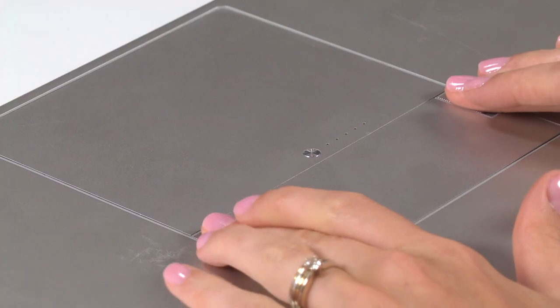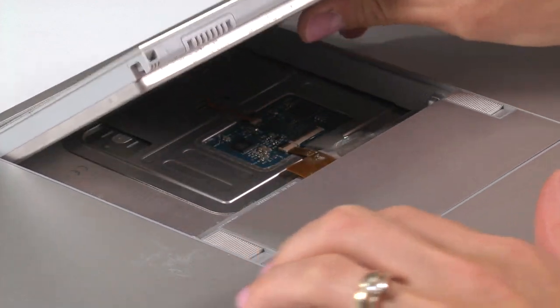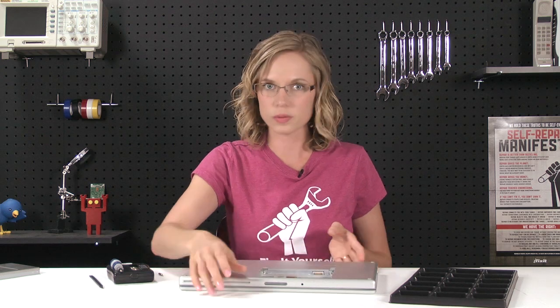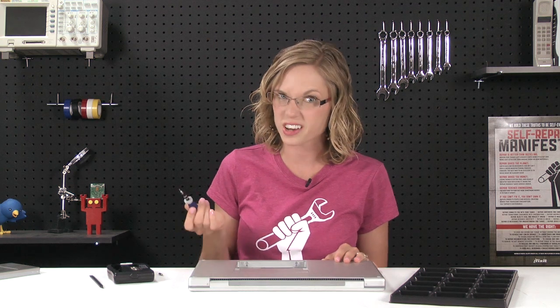Now that I've got all of my parts and tools together, I can get started by flipping the computer over and removing the battery. Once the battery is out, we're going to get to work on removing the top case, and in order to do that, we have to remove the memory cover. Once the memory cover is out, we'll be able to see all the screws on the bottom that we have to take out in order to get the top case off.